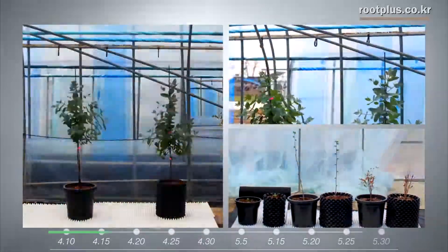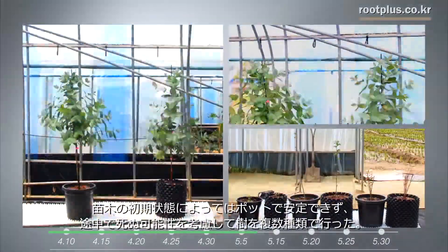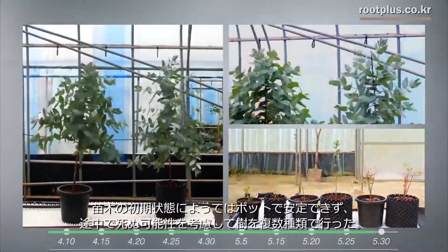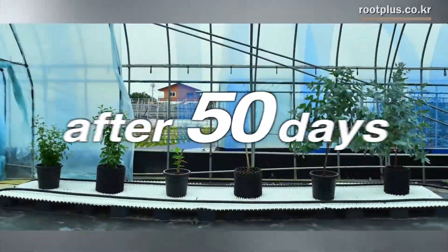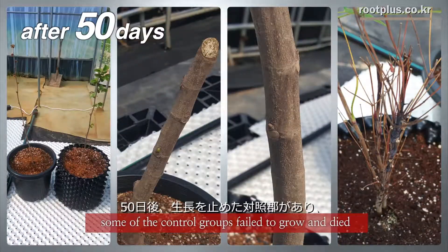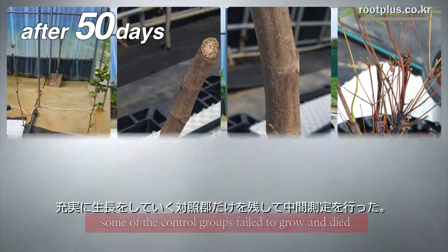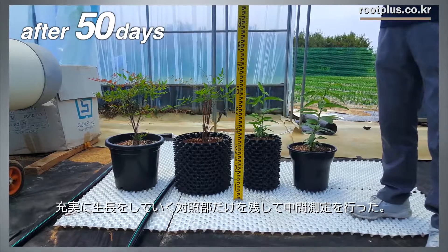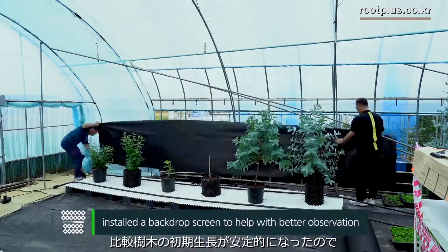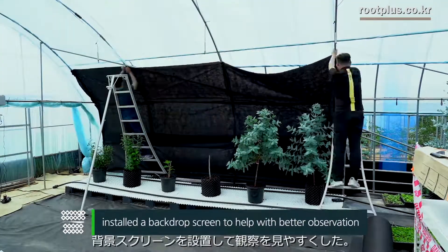We started by planting various kinds of control groups, considering the variable that some control groups might die according to the early stages of the seed leaves. After 50 days, we found that some of the control groups failed to grow and died. We cleared them and reorganized the remaining control groups and measured their growth. Once the plants looked to be growing stably, we installed a backdrop screen to help with better observation.